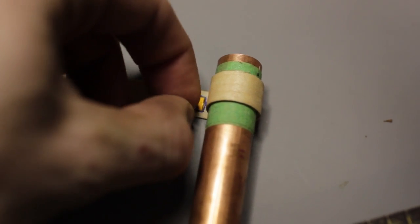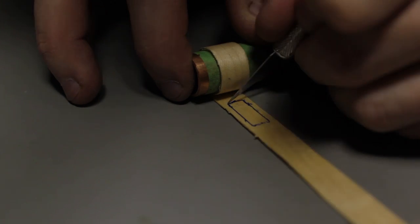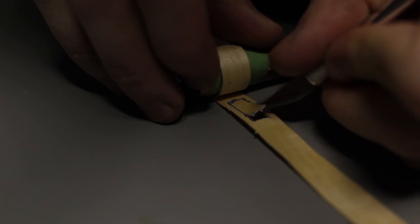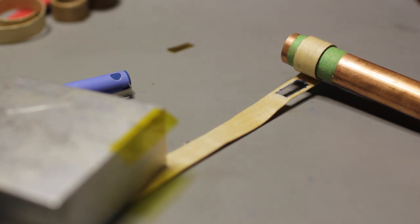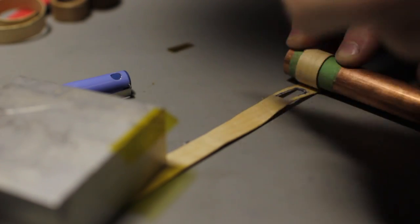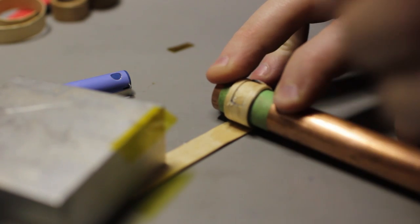Take your RFID tag and trace around it on the wood so you have a nice outline. Cut that out with an X-Acto knife. Now keep gluing, but once we glue this section down, we're going to stick the RFID tag in that spot and continue gluing the wood on top of it. Keep going until we get back to that position. Now we have a nice spot to glue the RFID tag in.